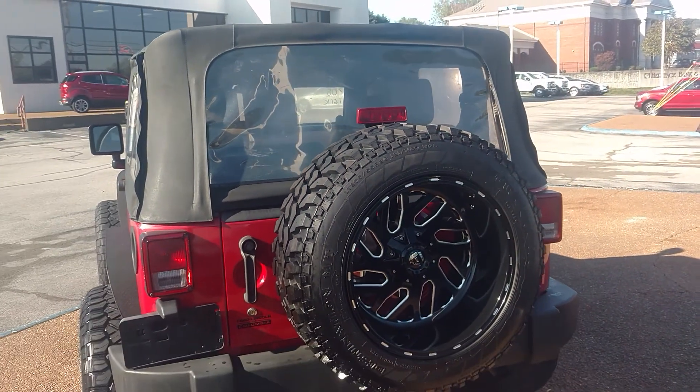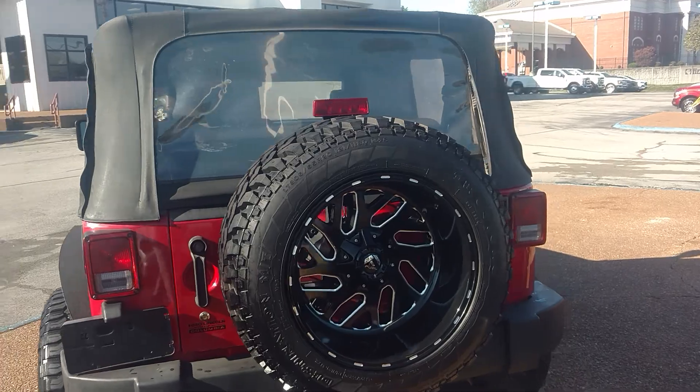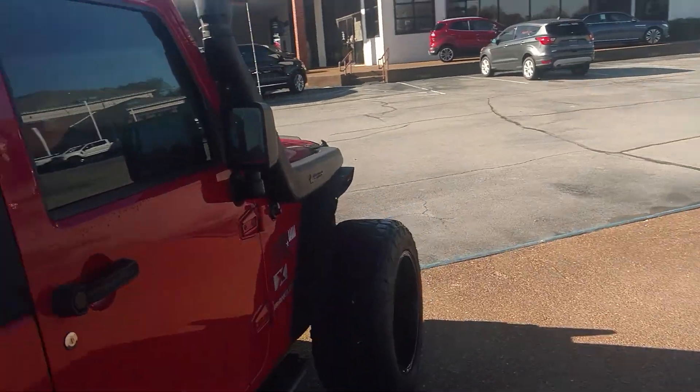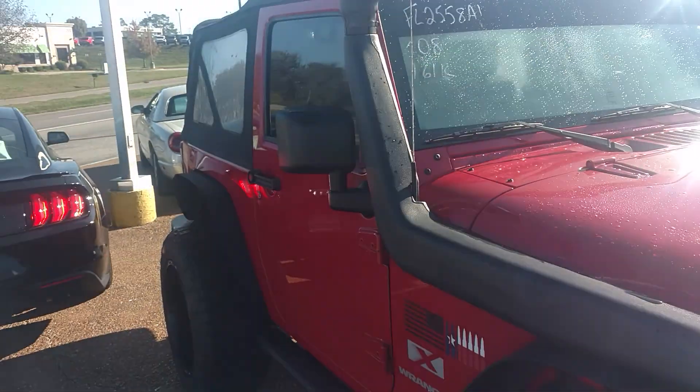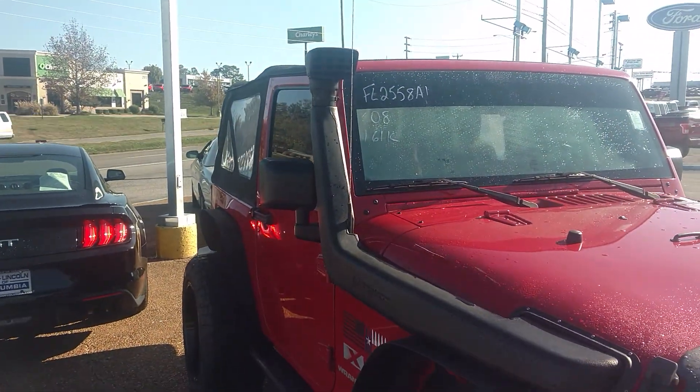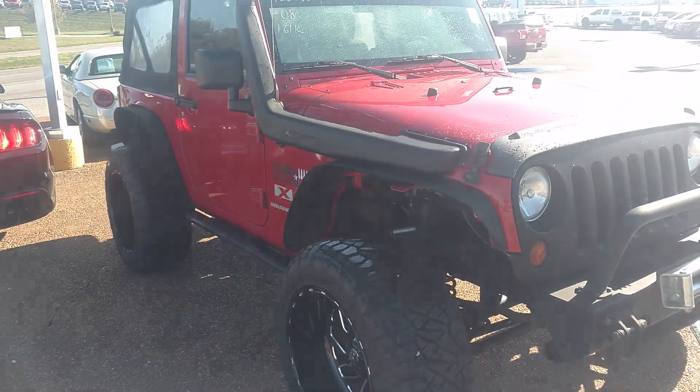Back in the back — it starts getting a little bright on this side. Come out and swing around here. You've got the snorkel on it — I don't know if you can see it with the sun shining in my face, but it's there. Again, the tires look great.